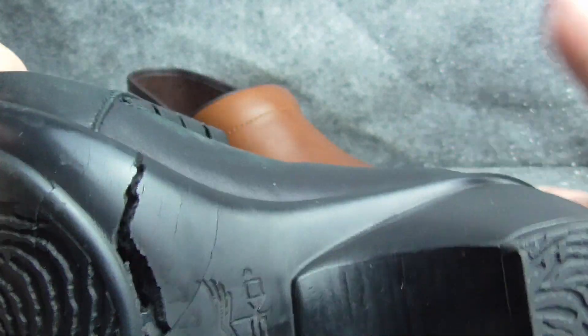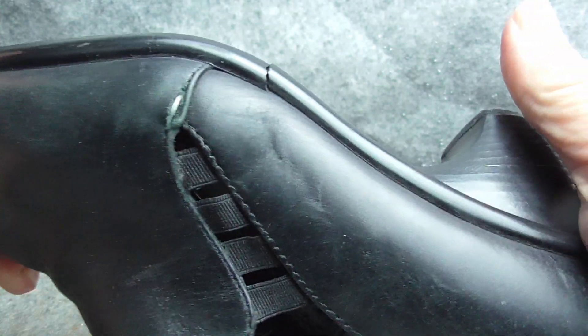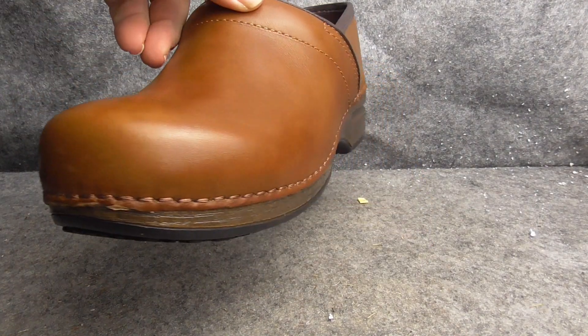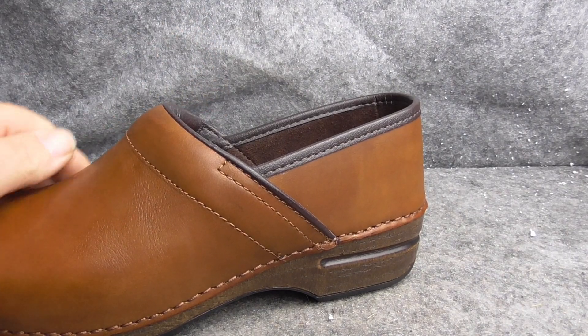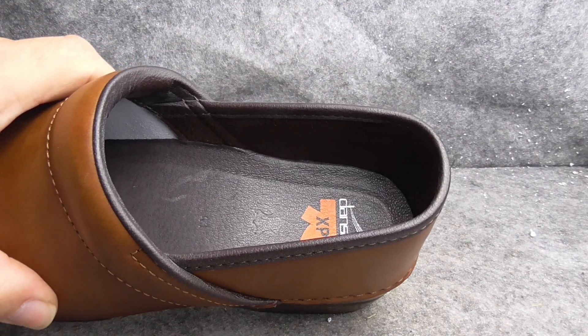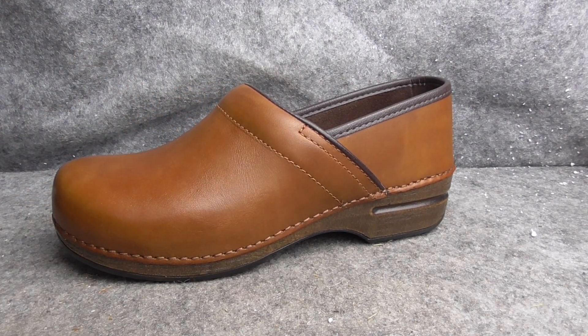That's a common thing that happens to Dansko shoe bottoms — the sole delaminating. So you always want to check that when you're buying them: twist them, some are very hard to twist, and bend them, and make sure that's not there. Because it will happen — it'll look perfectly fine and then it'll go. But other than that, it's a beautiful shoe.